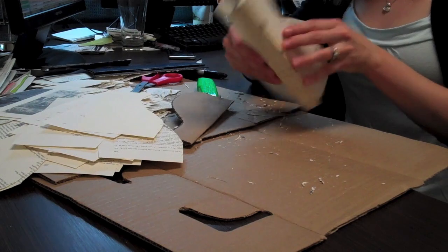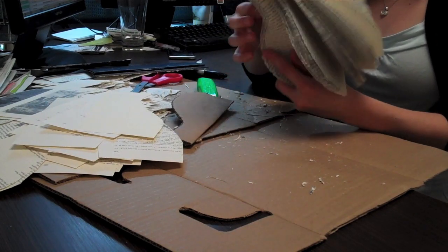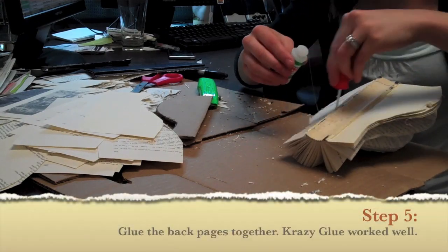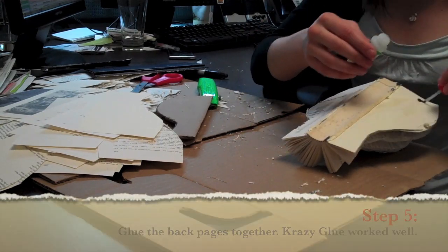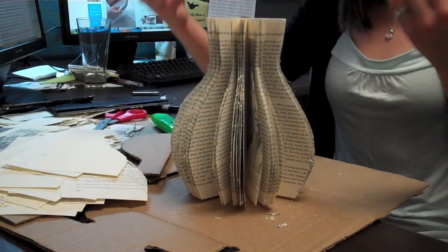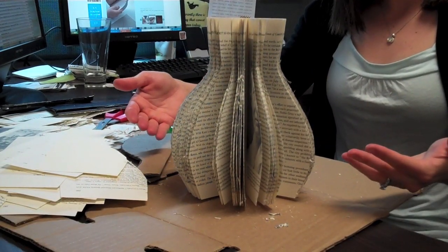Well, look at that — it's coming together. It doesn't quite look like the sample, but it's not too bad for my first time.